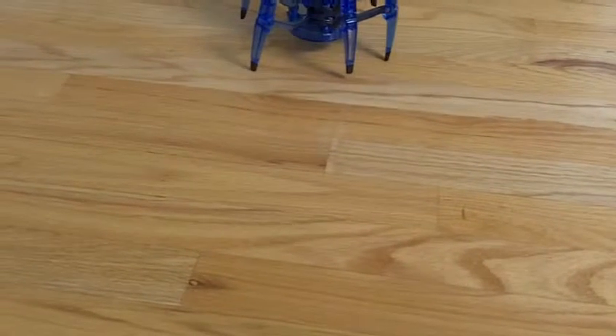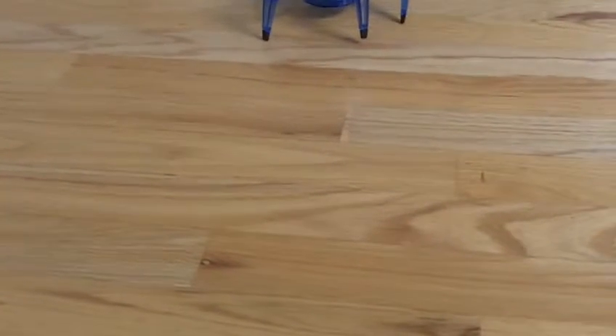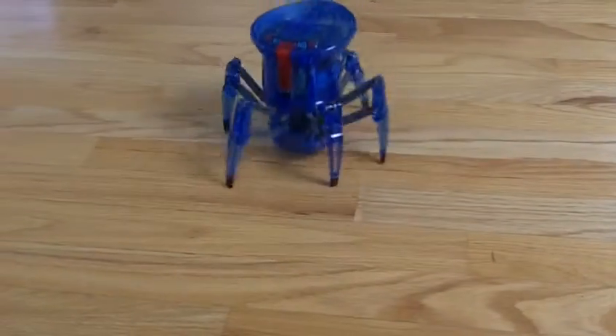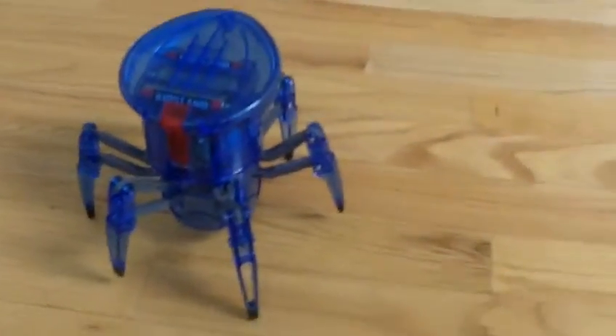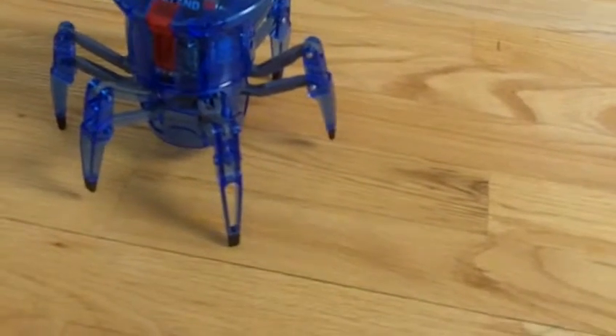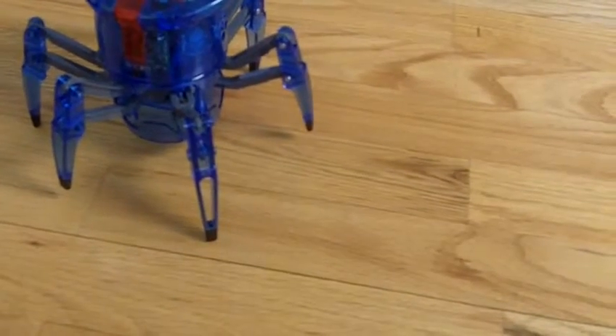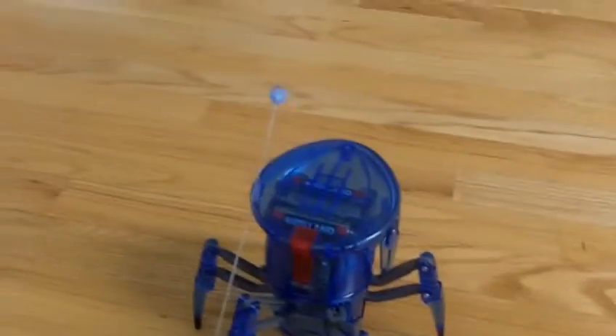I think I even took it outside once and put it on concrete, so it's okay for that too. Just make sure no rocks get in the motors or anything — I wouldn't recommend trying to climb a hill of rocks or pebbles, and don't throw anything at it either. Take care of your toys, use common sense. A rock or anything will break the motor.